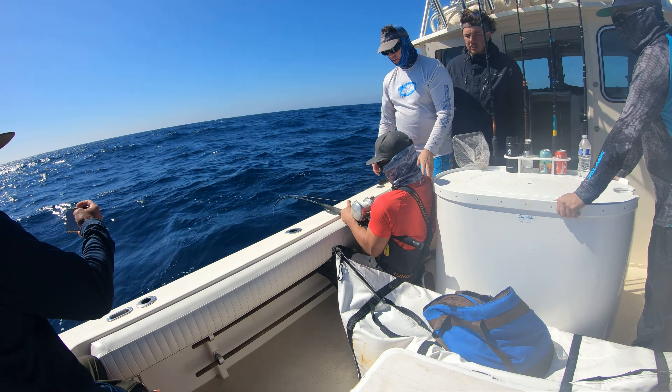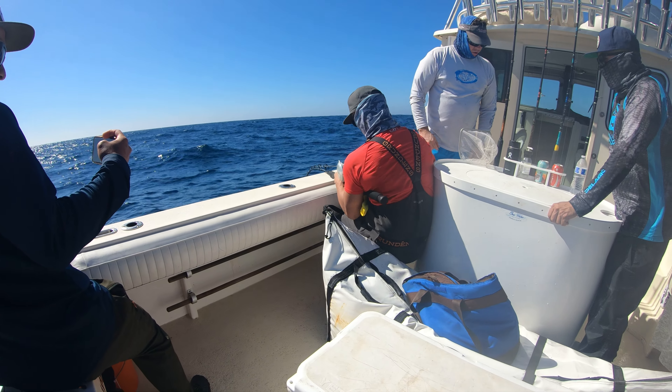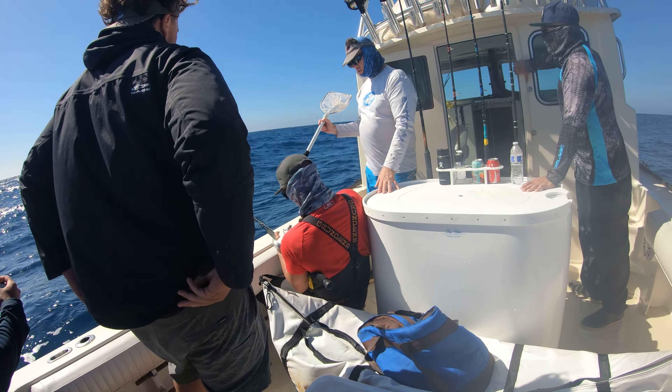Yeah, what's up? Oh shit. Maybe put your arm on the reel — put your left arm on the reel for getting more leverage.